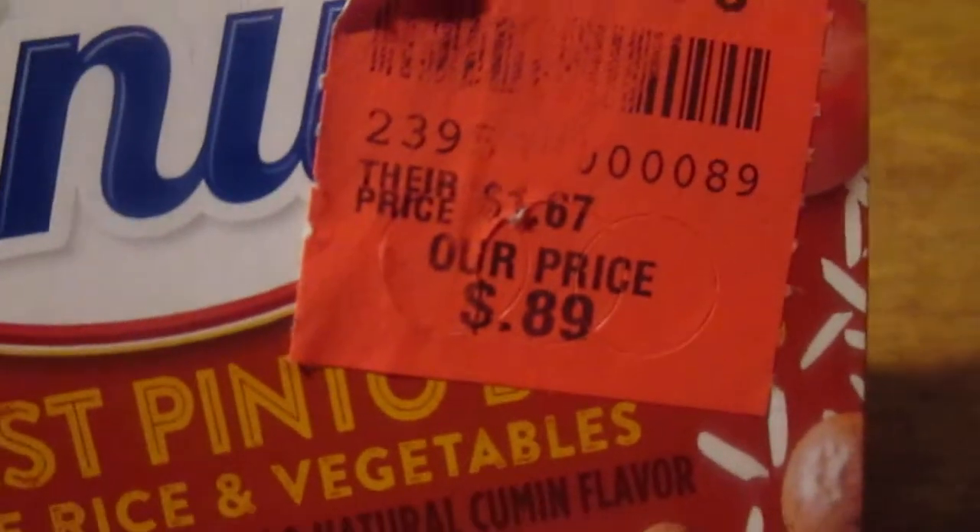It says stir and serve immediately. Ollie's slogan is 'good stuff cheap.' Their price was $1.67 and Ollie's price is 89 cents. $1.67 might be a little too pricey, but 89 cents isn't too bad.